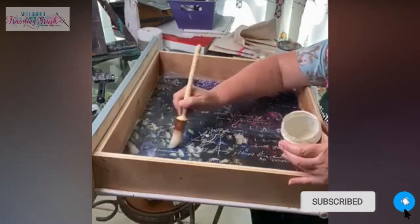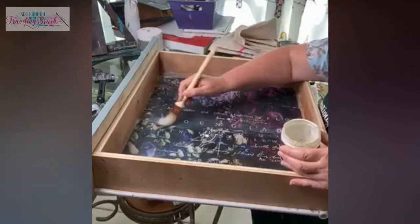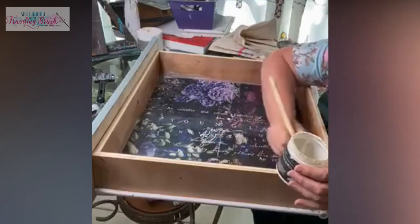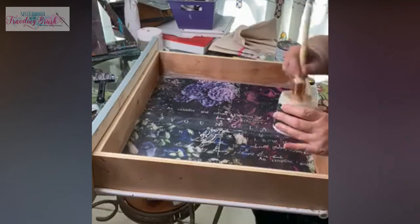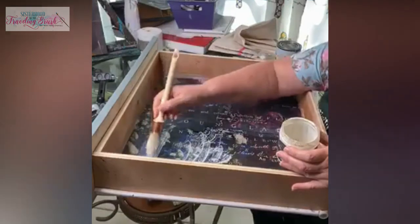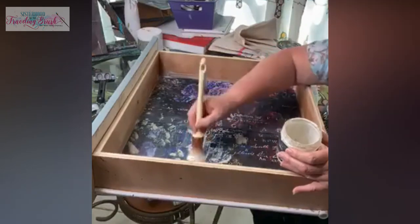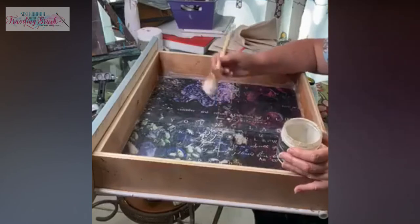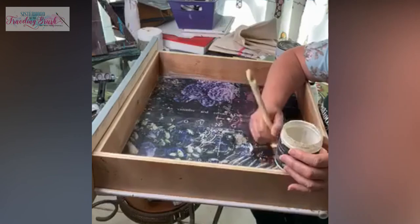If it was to bubble up later, just come back with some more and probably even with a hot iron — you can do that with Mod Podge, you could probably do that with this too. I'm just going right back over it and saturating it, and because this paper's kind of wholly, this stuff's going right through it and right down to the partially adhered amount that I put down to stick it. It may have stuck down better if we had used something like Mod Podge.